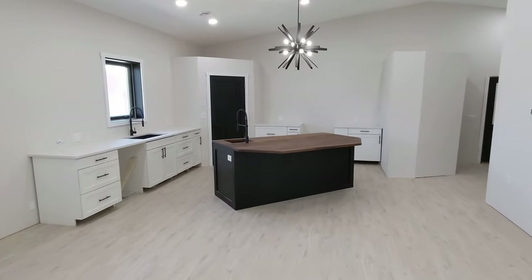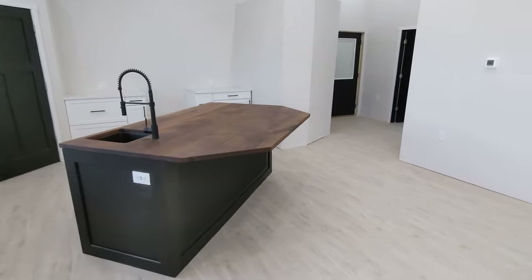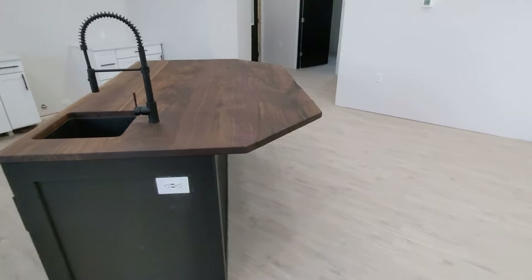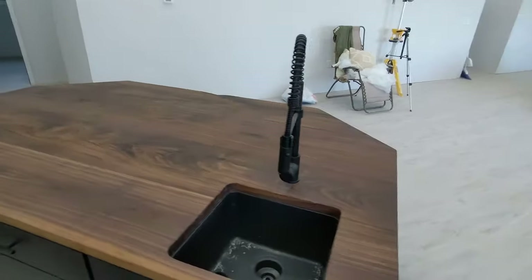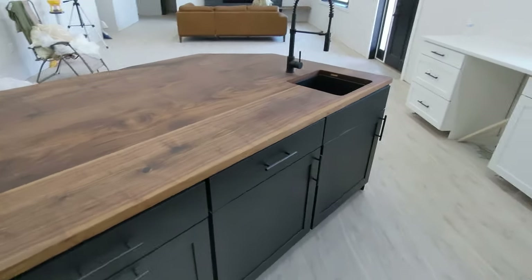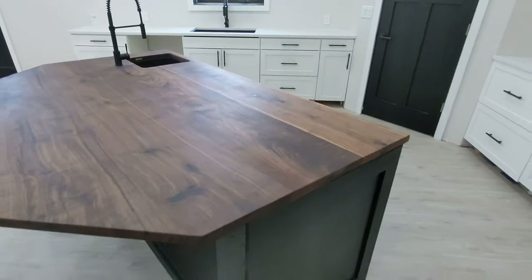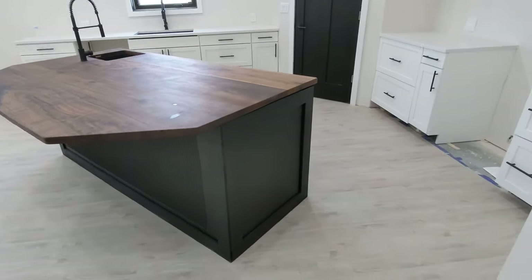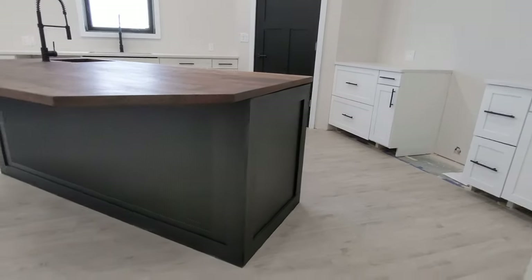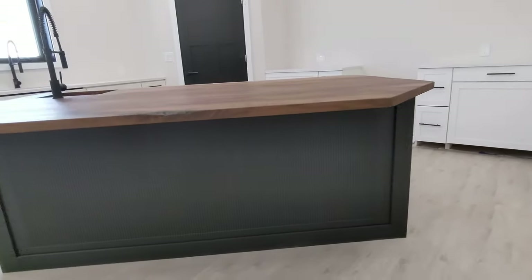Here it is all finished up in our kitchen. We still have a little bit of work left to do — starting with trim work and baseboards — but we're making progress every day. I got the sink and the faucet all hooked up for the island so it's ready to go. Thanks for watching everybody — I greatly appreciate it. If you've been enjoying my content please like and subscribe, have a good one, and we'll see you on the next build.